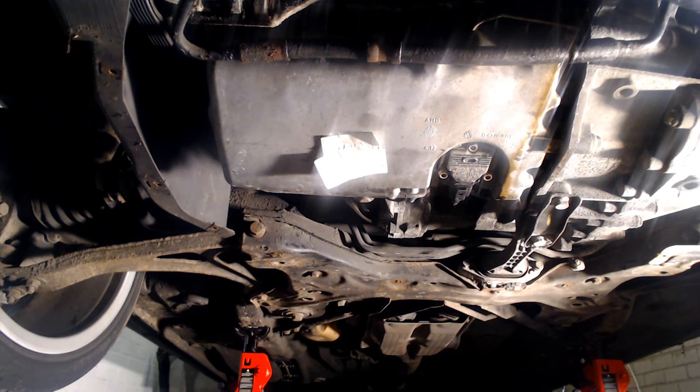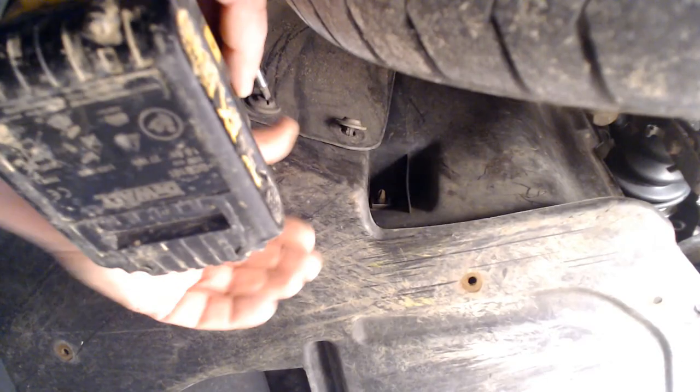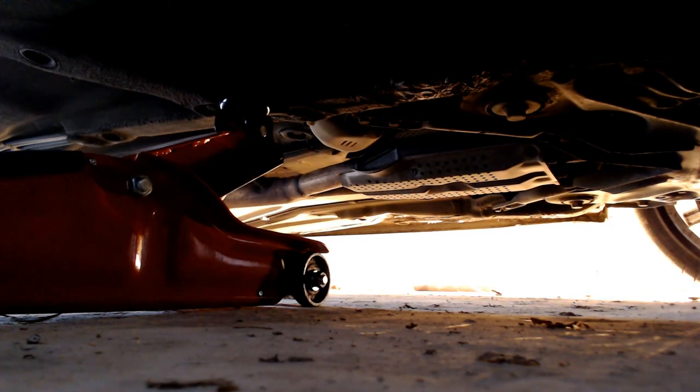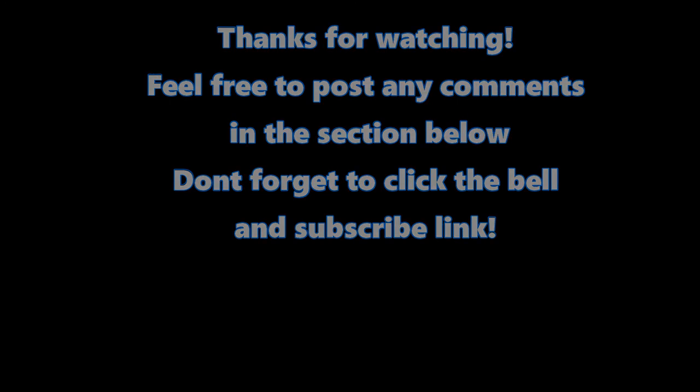Fitting the aero panel is simply a case of working the reverse to removal. Slide the panel into place from the rear ensuring the front fork section slots above the bumper edge. Fasten the four flat head bolts, two in each wheel arch to support the edges of the panel, before proceeding to screw the 12 Torx screws in with your T20 bit. Once complete, lower the vehicle to the ground once more and it's mission accomplished. Thanks for watching. Feel free to post any comments in the section below. Bye.